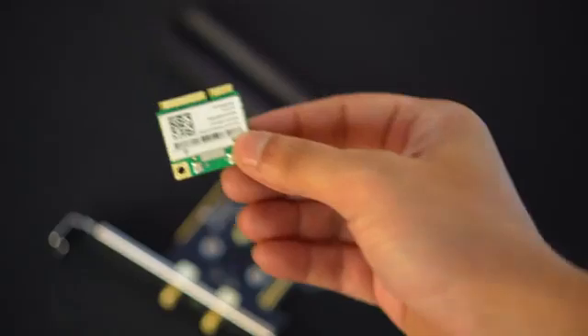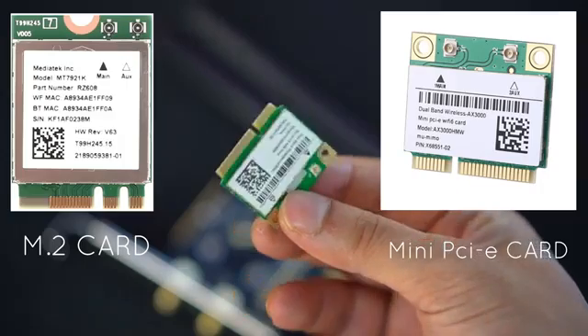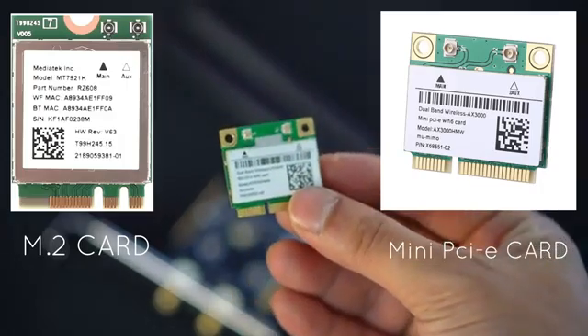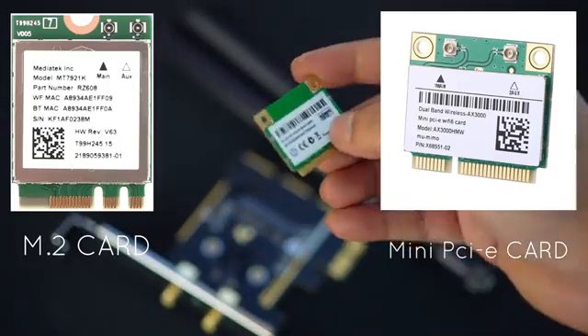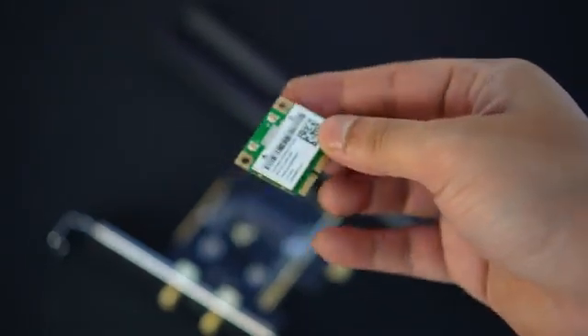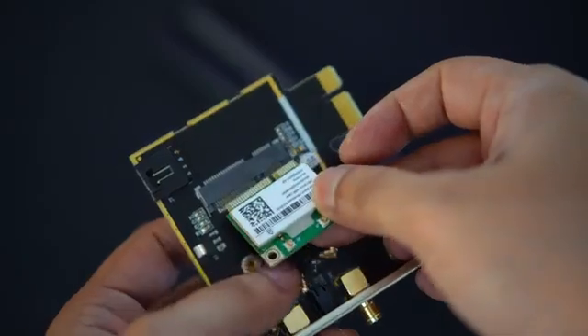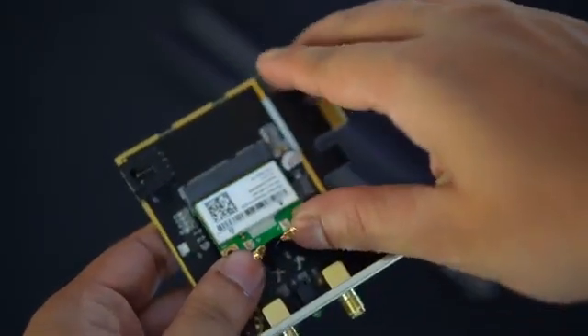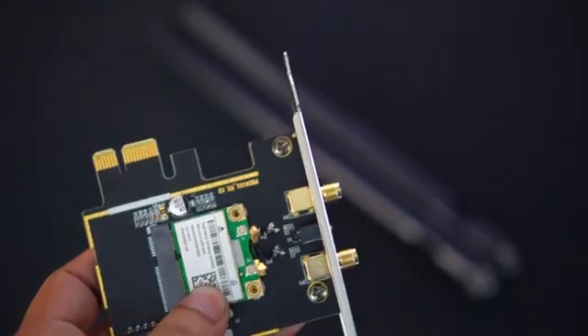Firstly we need to be sure on what kind of card you have, or specifically what is the connector type of the card. I have used a mini PCIe wifi card from a laptop. It is a wifi 6 AX3000 card. With this card I have paired a mini PCIe to PCIe adapter from Fenvi. If you have an M.2 wifi card then you can buy an M.2 PCIe adapter. The adapter can support any wifi card and all the features are dependent on the card itself and not the adapter. It acts as a bridge between the laptop card and the desktop PCIe port.